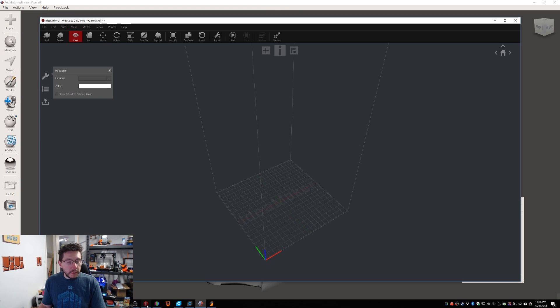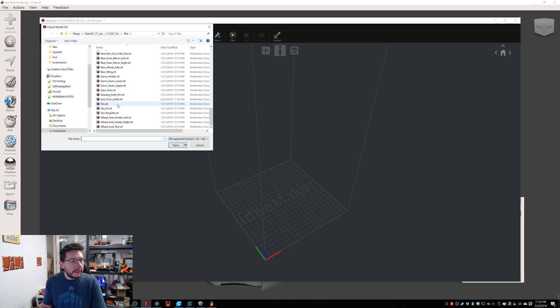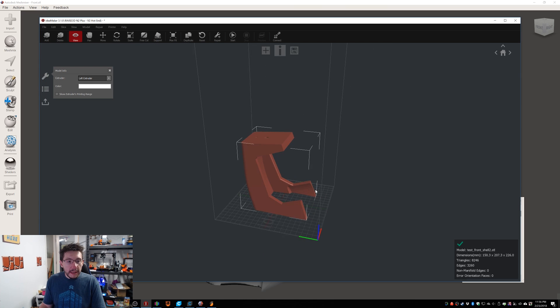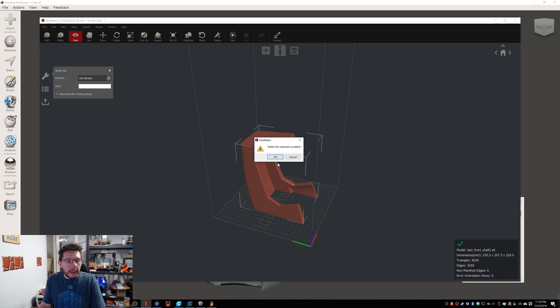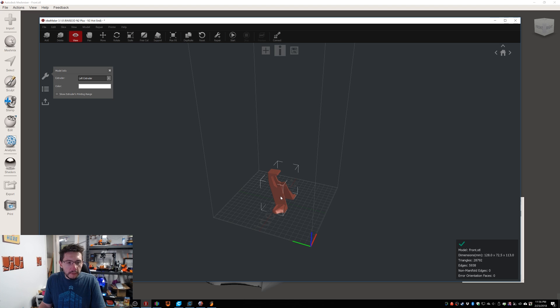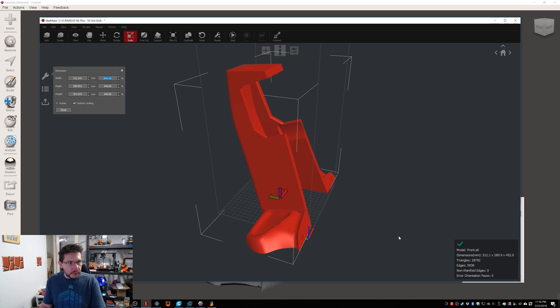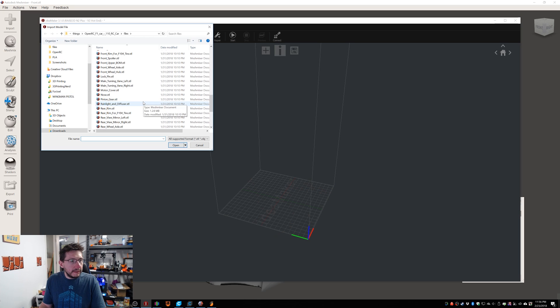Now I'm going to go into IdeaMaker — that's the slicer for the Raise3D N2+ and N2. I'm going to hit Add and go to our test front shell 2. There it is. It fits within the Raise3D platform, where the other one would not. And now this gives you an idea of the scale. Let's move over to just grabbing the front — the one we were going to do — and I'm going to hit Scale and change this to 400%. That's what we were dealing with in MeshMixer. As you can see, it's way too large. So scaling it and then cutting it works really well.